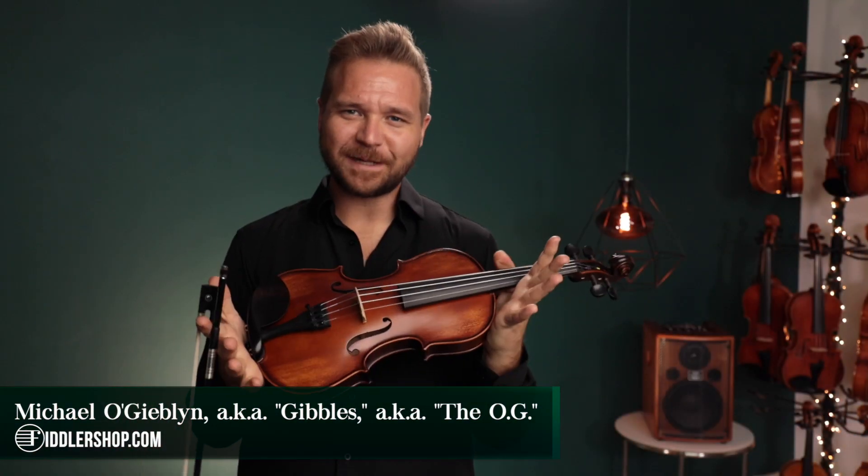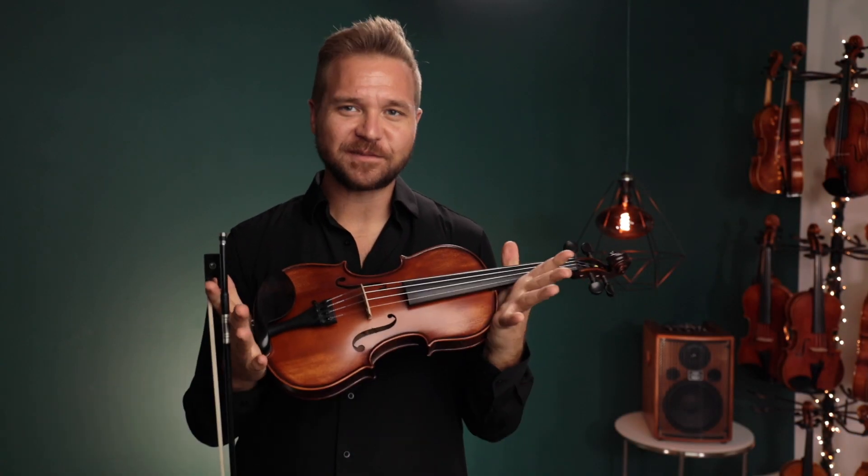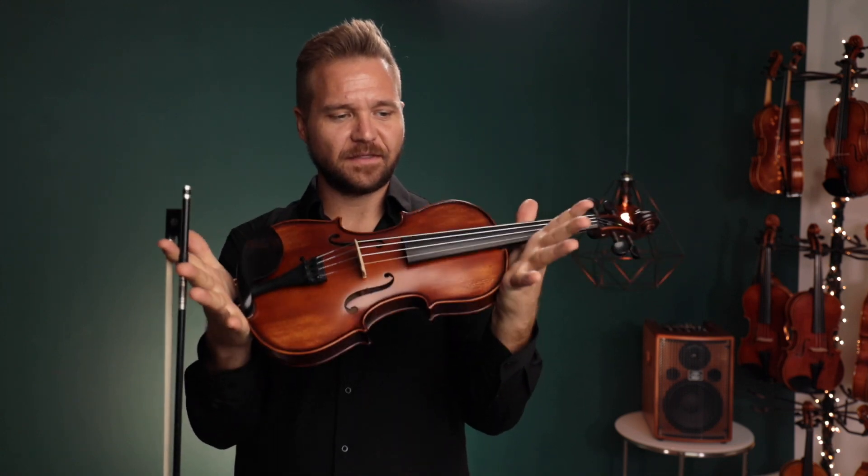Hello there! I'm Michael with FiddlerShop.com and this is a video for our dear customer Kate. I have your Fiddlerman Apprentice three-quarter size B-Stock violin.